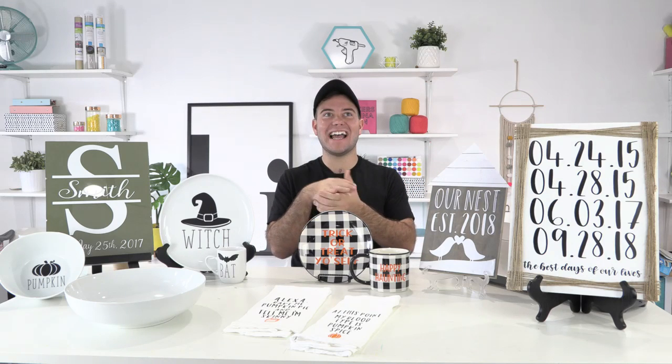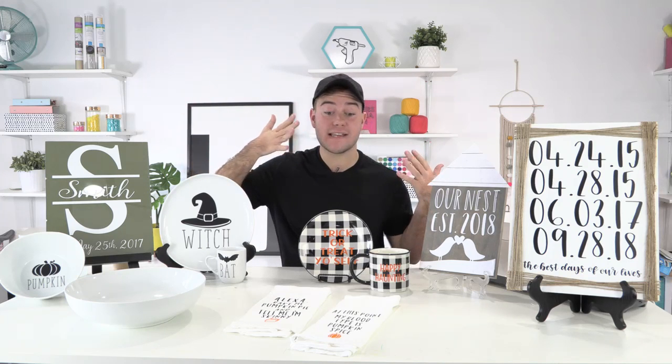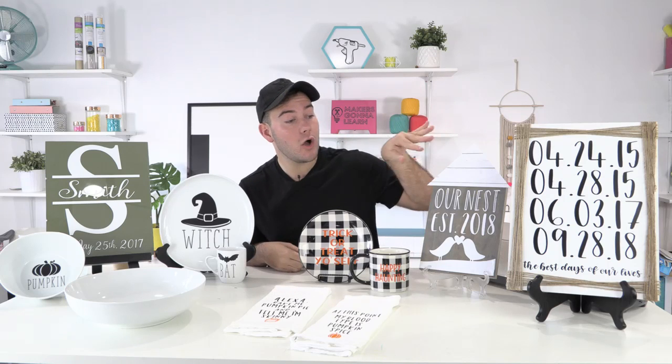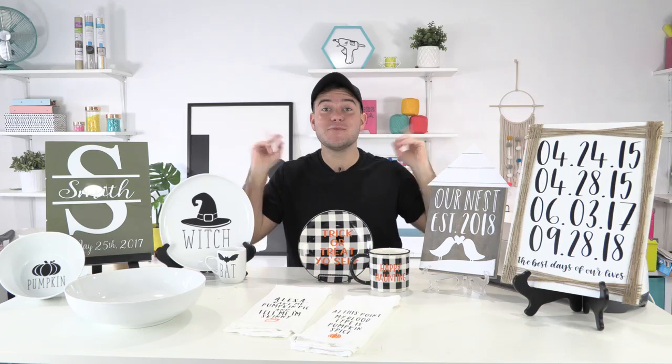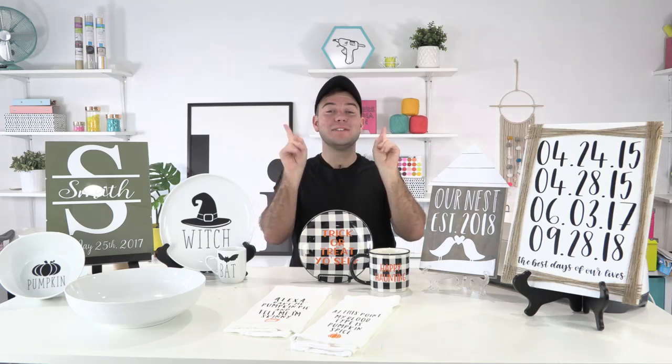So many amazing things! I cannot wait to walk you guys through all of these amazing projects — they are so awesome for this time of year, whether you're making things for your home or amazing gifts. It is also Rachel's one year anniversary, so please send her all the love in the comments right now!